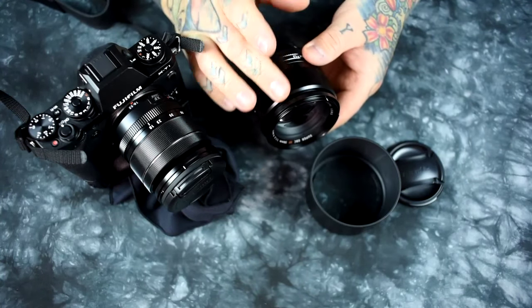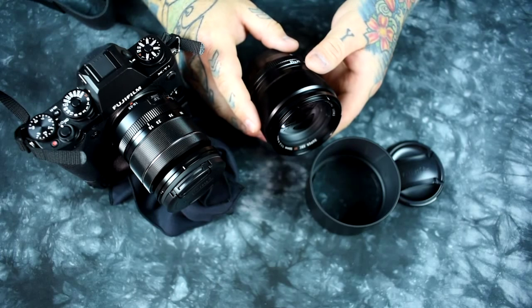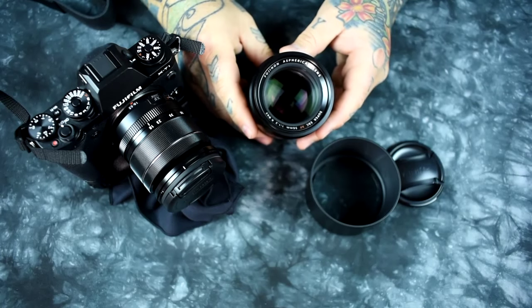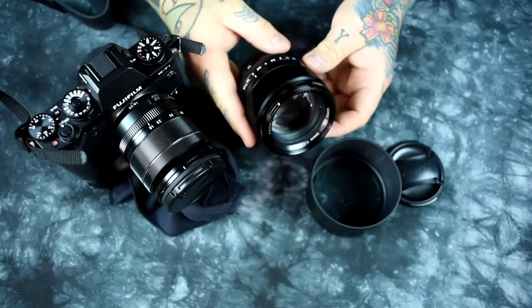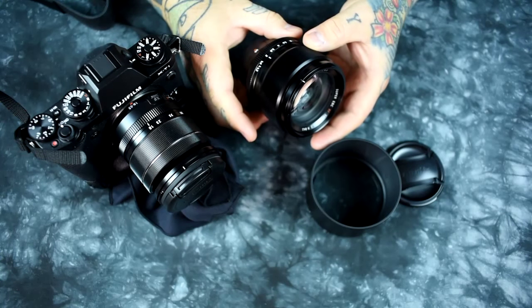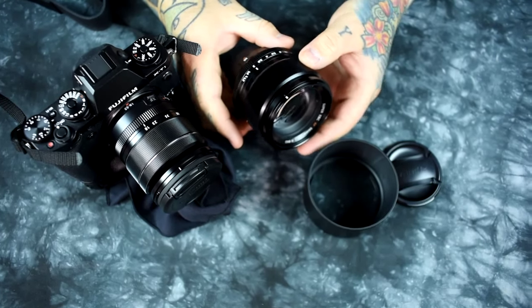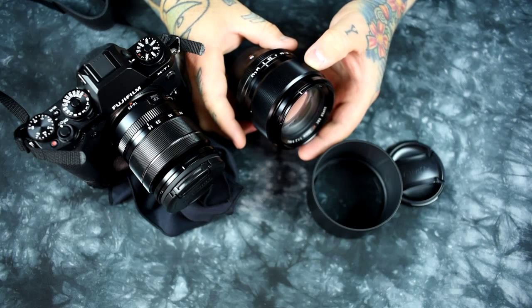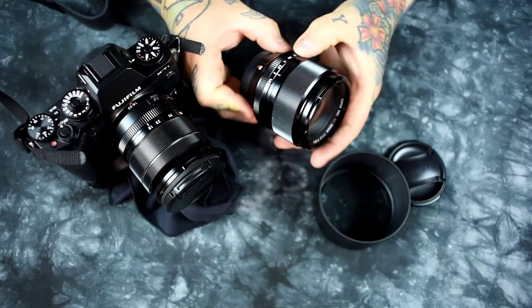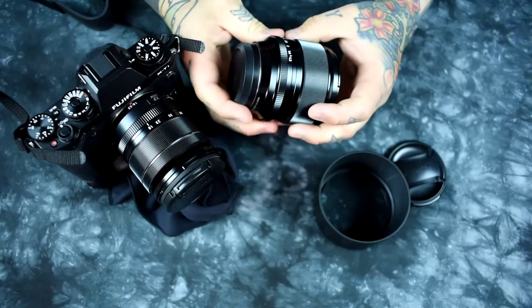The focus ring is CNC anodized aluminum — not rubber knurling — unlike the 10-24 I reviewed as lens number one of five. The manual focus friction resistance is absolutely exquisite — I'd call it only second to a Zeiss Planar 85mm in terms of manual focus experience. The one-third stop increments on the by-wire aperture ring are exquisite, and it goes all the way to 'A' for automatic.